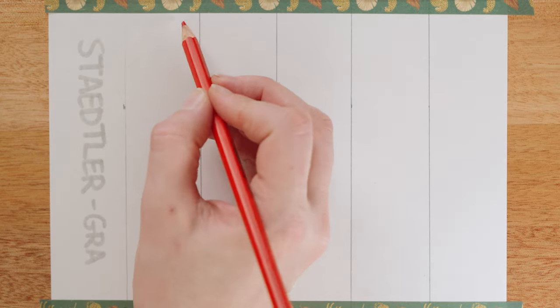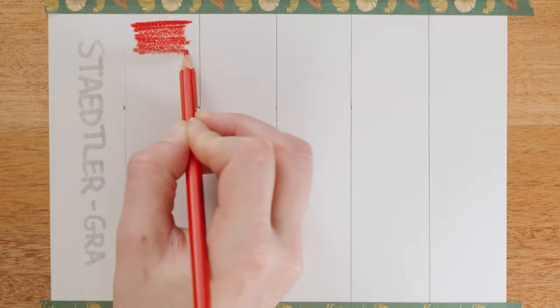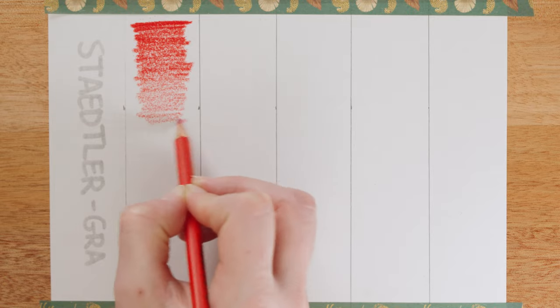The next test for us is the single pencil gradient. We take each pencil and make a gradient — it sounds simple but it's important. This test is an exercise in working from heavy to light. The easier the pencil is to control as we pull off the pressure, the more tonal differences we can see as we move through different weights. A good gradient has a really smooth transition from heavyweight to lightweight, and that's what I'm trying to emulate with our Staedtler pencils.